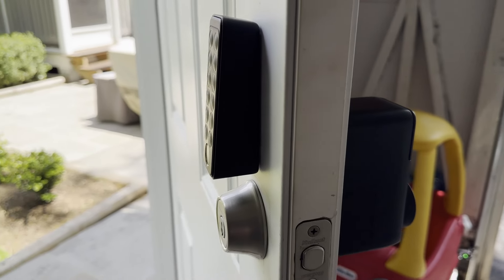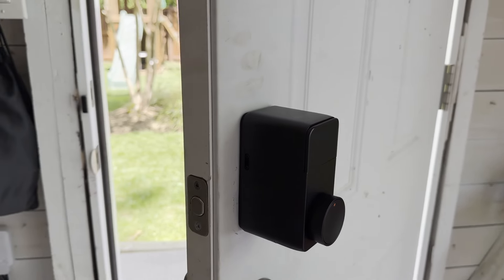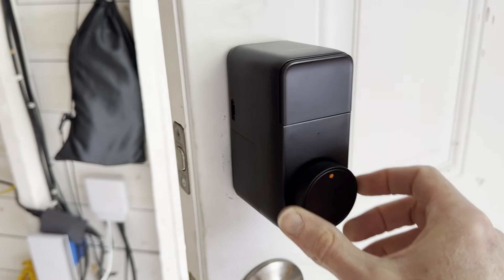Additionally, the hardware seems really solid and well-built. I like the matte black finish for my garage. Turning the dial is also really satisfying — it just has the right amount of tactile feedback. As much as I love digital input, there's something really nice about physical knobs, buttons, and switches.